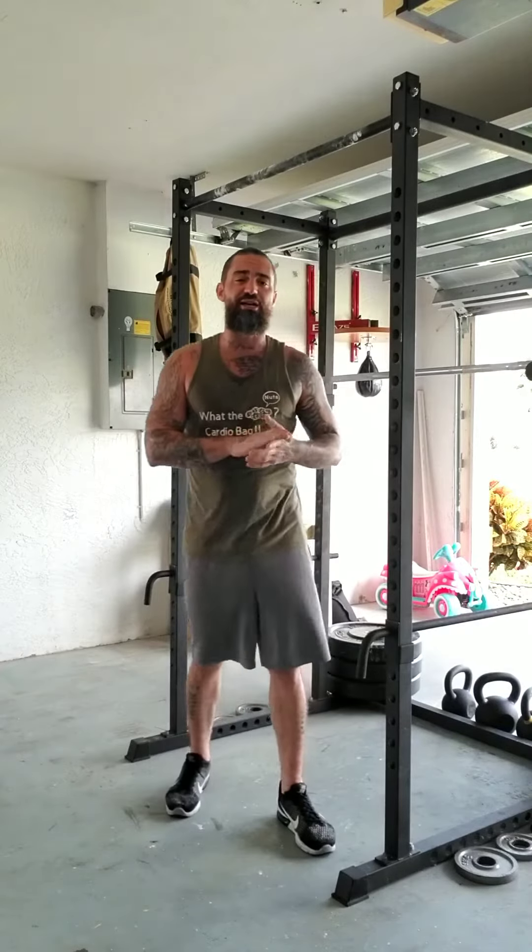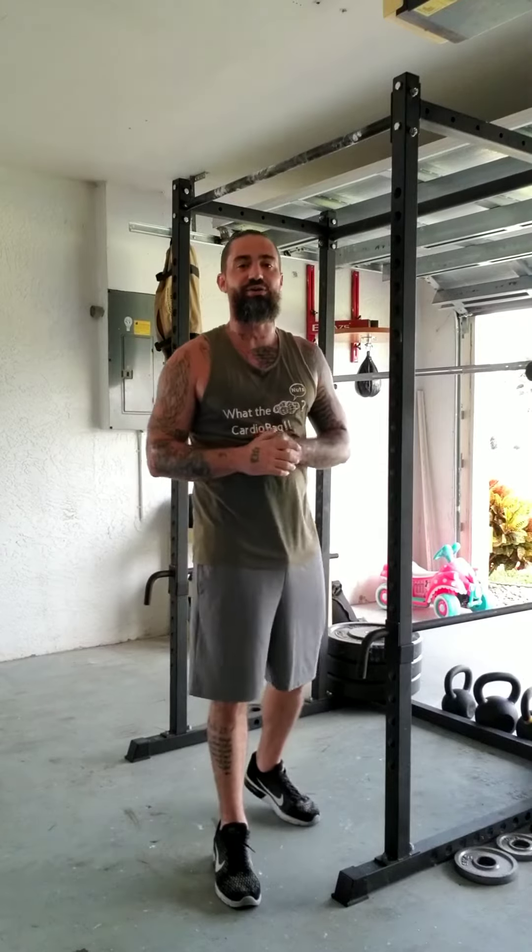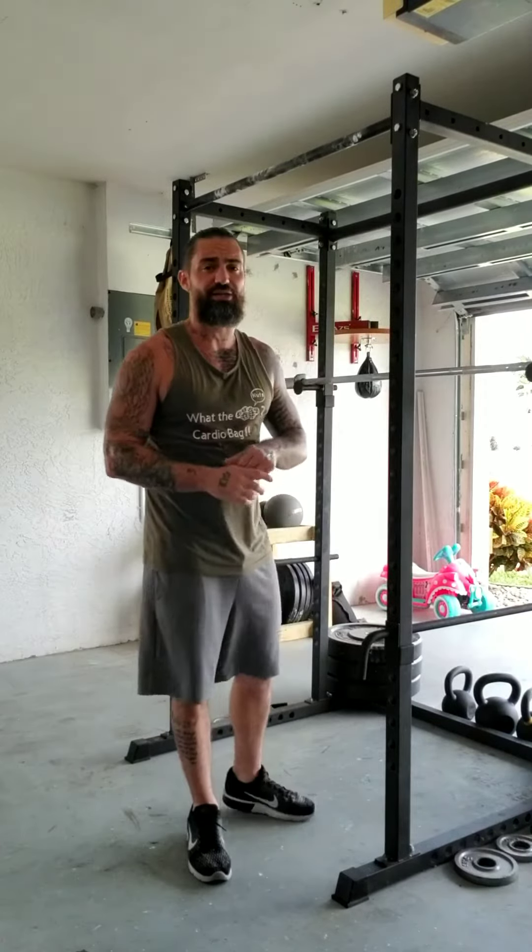Everybody, what's going on? It's Jay with Jay Hess Wellness. Check me out — J-A-Y-H-E-S-S Wellness on Facebook and YouTube, and J-H underscore Wellness on Instagram.